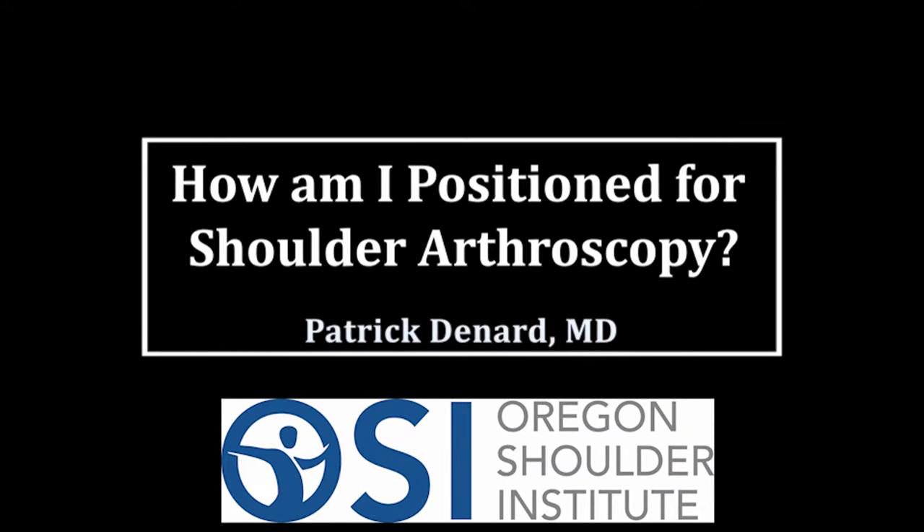I'm Patrick Denard from Medford, Oregon, and this video demonstrates how people are positioned for shoulder arthroscopy. A lot of people asked this, and we wanted to make this video so people could see what it's like in the operating room before they have their shoulders scoped.